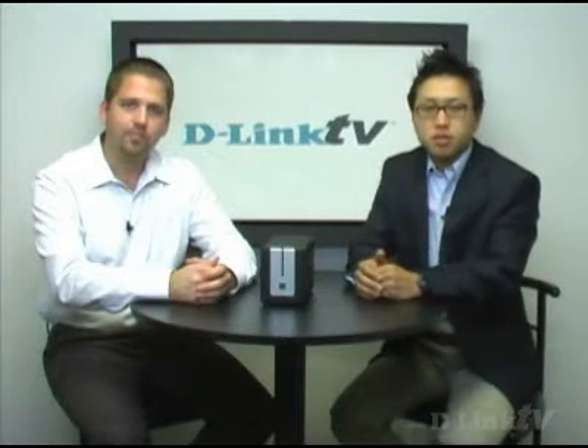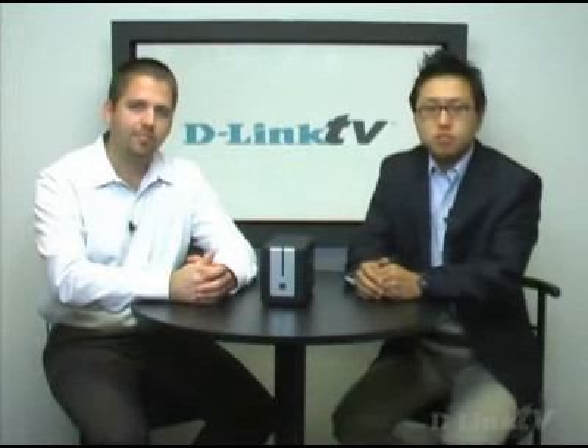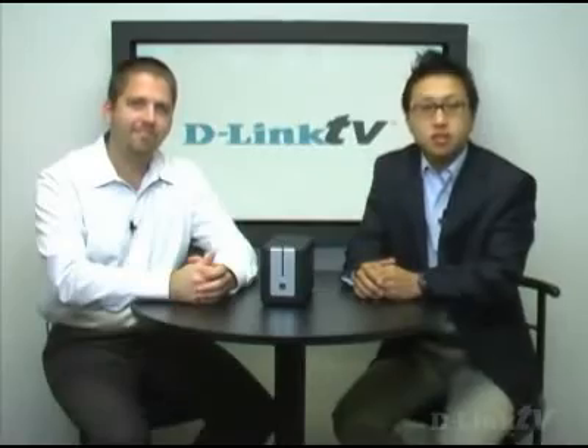We've talked about some of the advanced features included with the DNS-323. If you'd like more information, log on to D-Link.com, or stay tuned to D-LinkTV.com to check out some of the other episodes. Thanks again for tuning in to D-Link TV. Until next time.